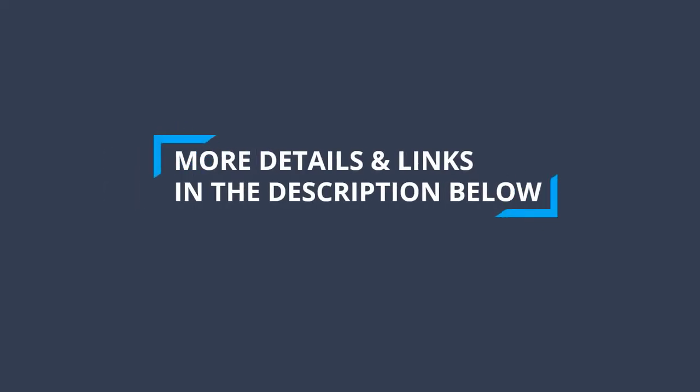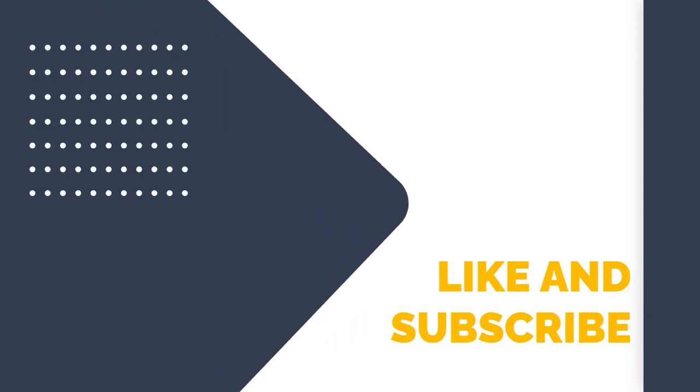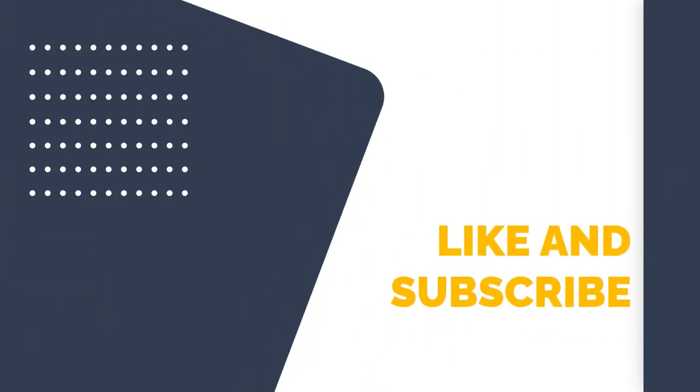To find out more information and updated prices on the products we have mentioned, be sure to check the links in the description below. Thanks for watching this video. If you enjoyed it, hit the like button, and if you're new to the channel, subscribe and hit the bell icon for future updates.